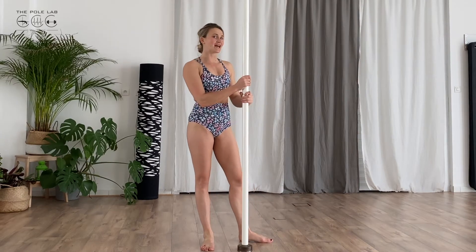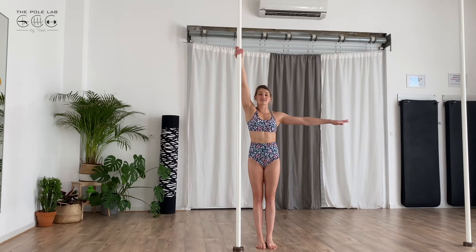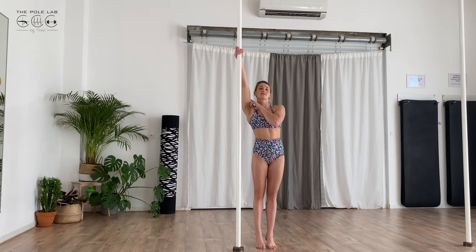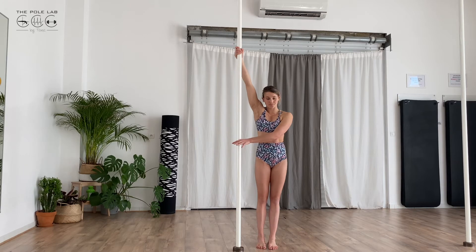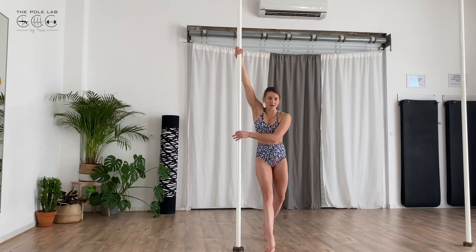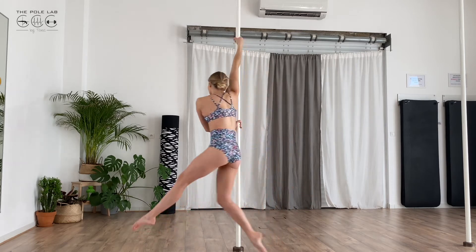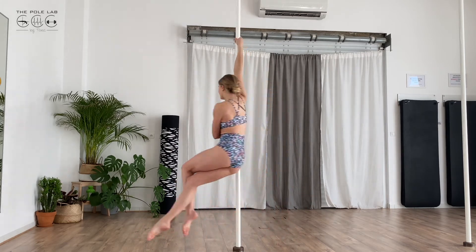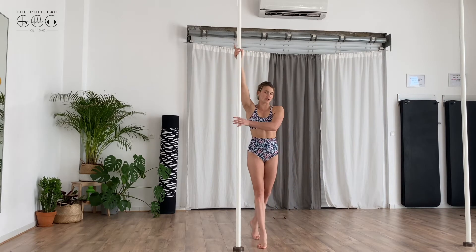I'll show you in spinning now. You put the internal arm up and you put the external arm at the level of your belly in your arm grip. You pull in this top arm and you go away with the body with the bottom arm, so you push. Then you create a momentum with your leg and you put in the top arm — you go away with this hand to go in chair.